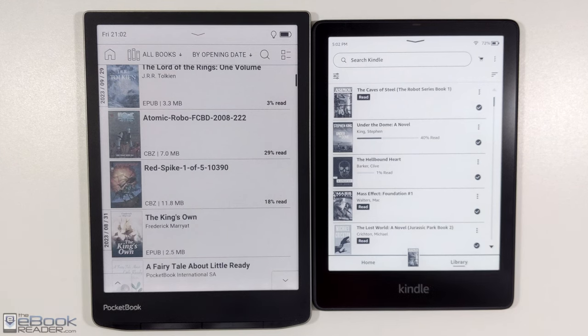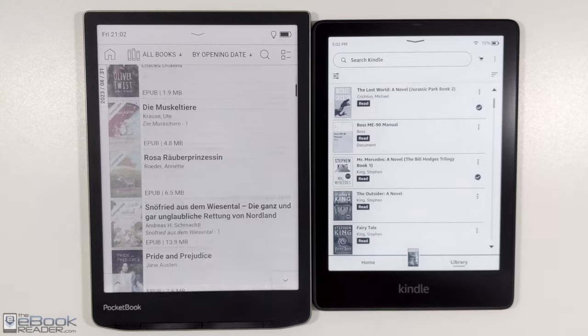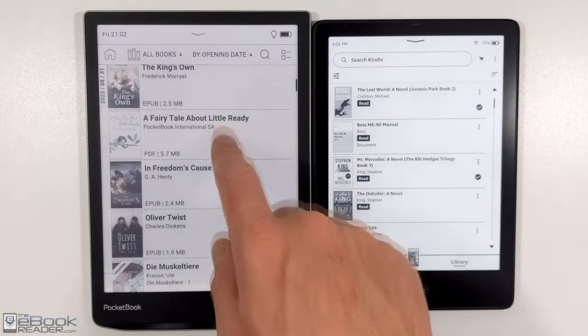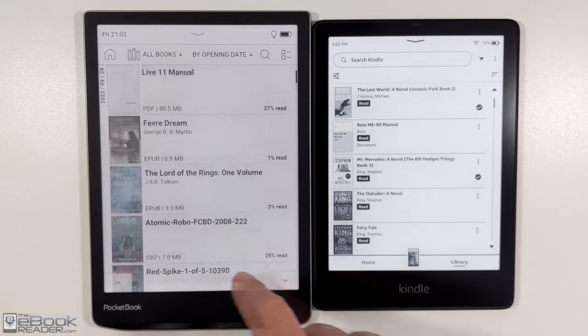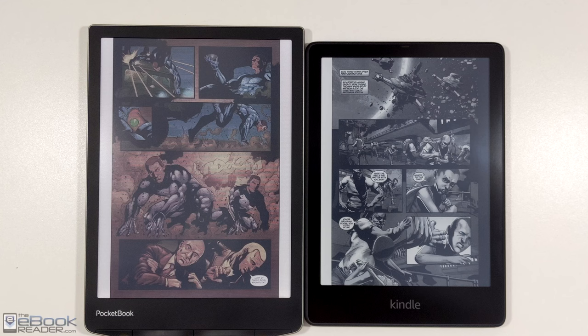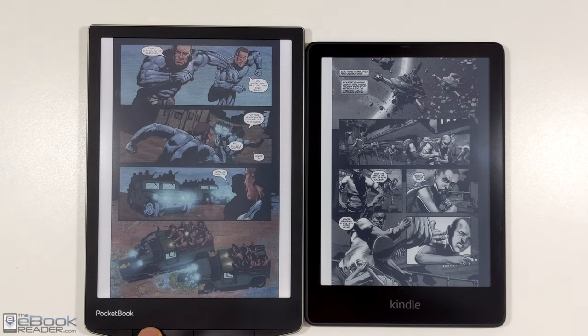Hello, I'm Nathan from the eBook Reader Blog. I just posted a review of the Pocketbook Inkpad Color 2 — it's on the left here. It's got a 7.8-inch color ink screen, and it's one of the few devices that has a color ink screen. It's kind of surprising Amazon hasn't gotten on board with color ink screens yet. I think some people would be interested in a color Kindle for comics and stuff like that.